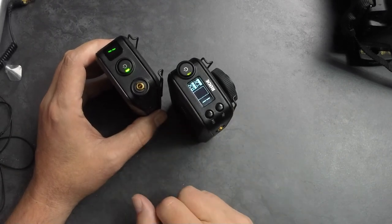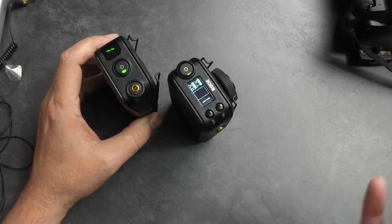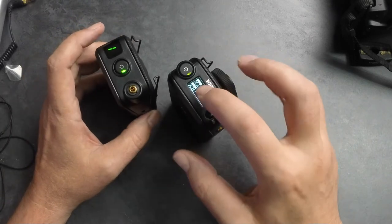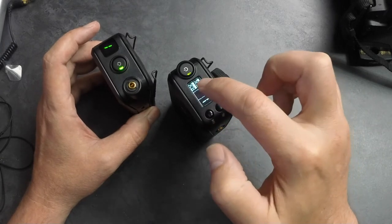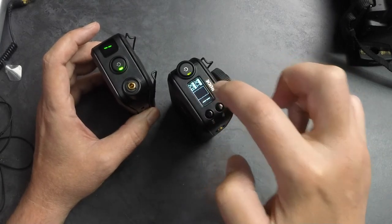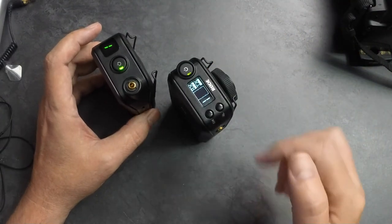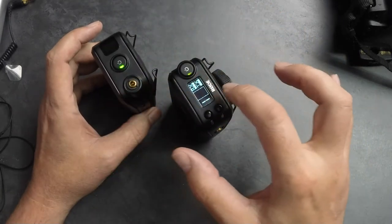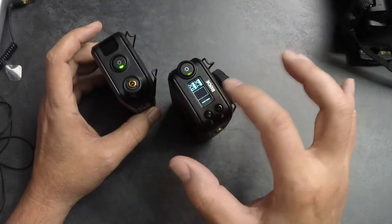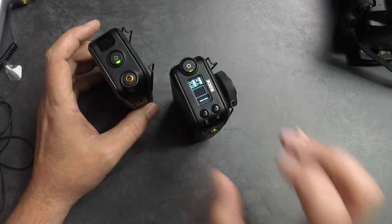Also on the indicator on the receiver, it's showing a battery indicator for both the receiver and the transmitter, letting me know that both units are at full charge right now. If I was running my lavalier into the transmitter, you'd be seeing a VU level — like an audio meter — letting me know how loud my level is.